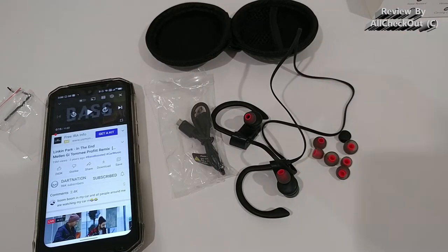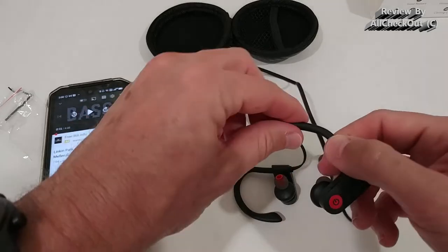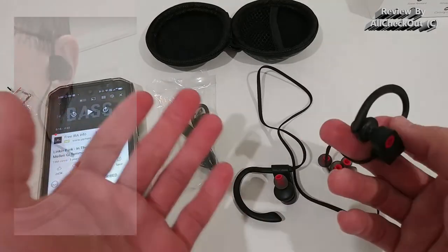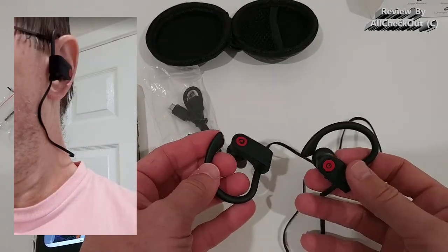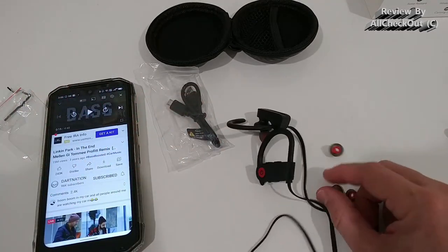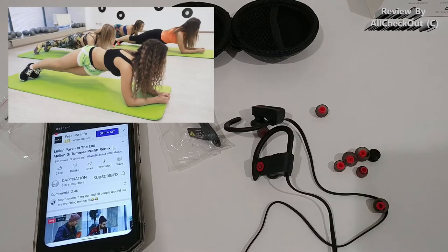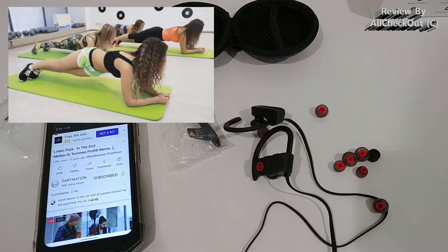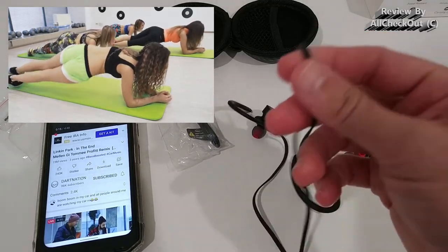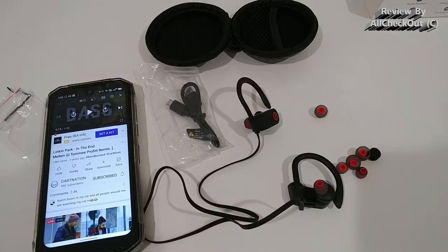Regarding wearing comfort, I'd say they are really good. They don't perfectly adapt to every ear size, but they are a nice compromise. For me, they held really nicely and didn't fall off no matter what I did. You can go to the gym, do all kinds of exercises, and the chance of losing them is really low — and in the worst case, the wire around your neck secures them anyway.